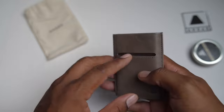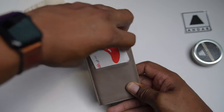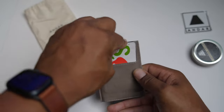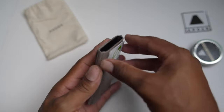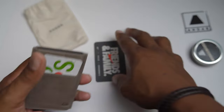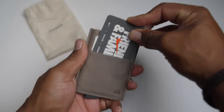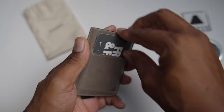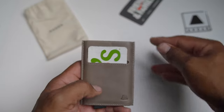It has two card slots right here in the front — this is probably where you'll put your most accessible cards. It says two, so I'm going to slide two in right there. No problem. You can easily grab these out. It is tight, which means it won't fall out. I will probably put my ID right there — a little snug, but I'll keep my ID right there.